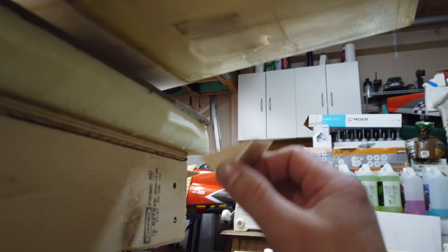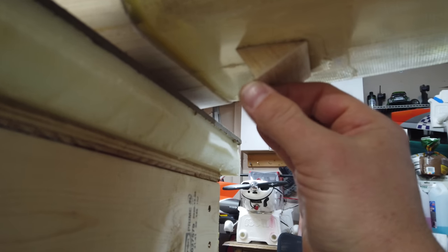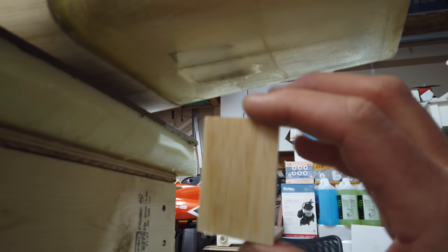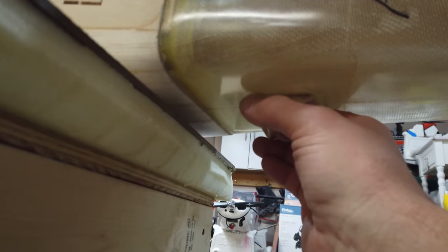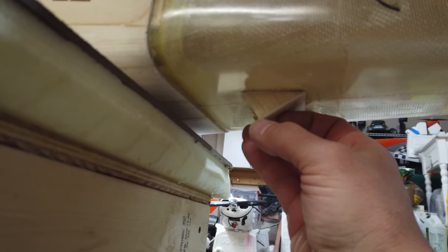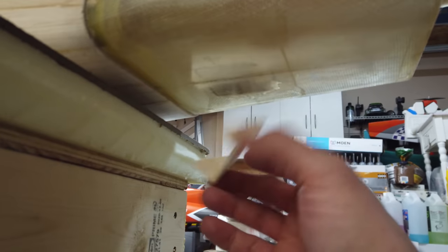Last detail in this video: we finished making the scale louver cover flap from leftover fiberglass-covered balsa. I kept the triangular extension at one end for structural support rather than cutting it straight — it helps hold the shape. I may change it later but for now the little louver cover thing is created.